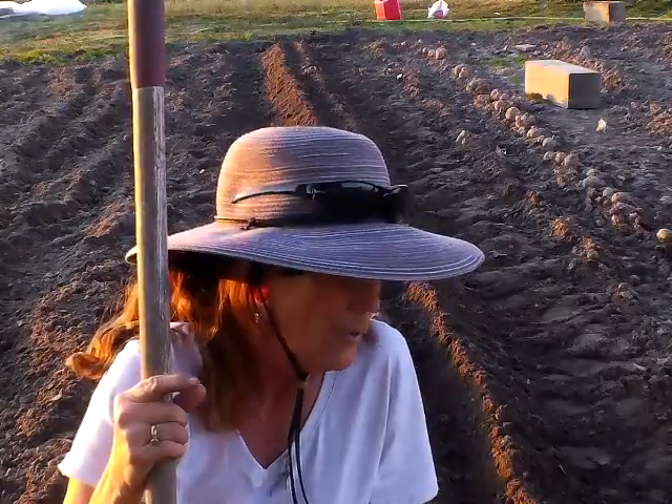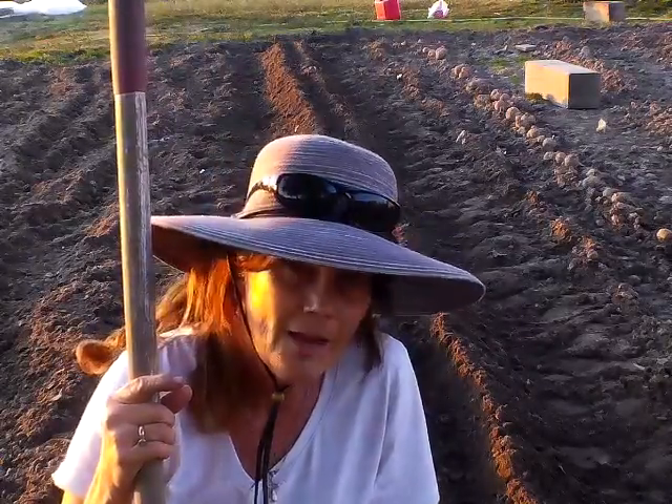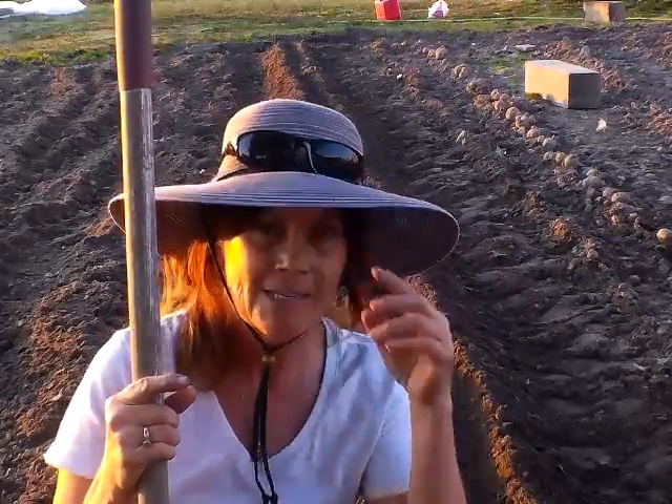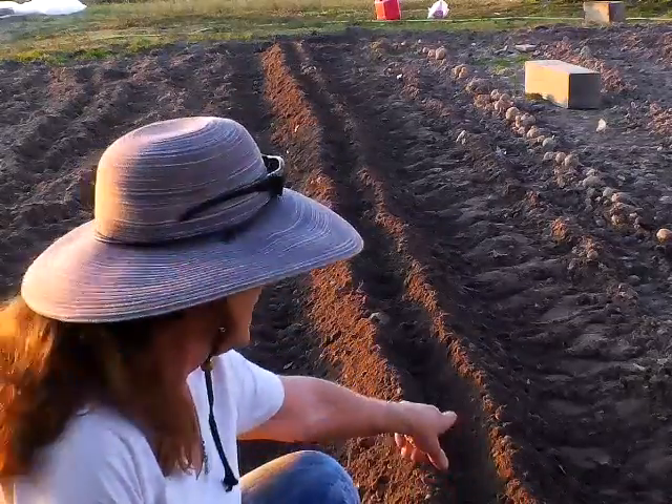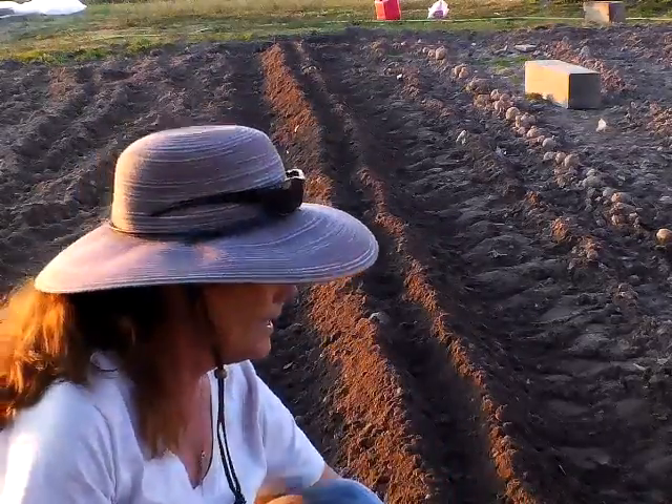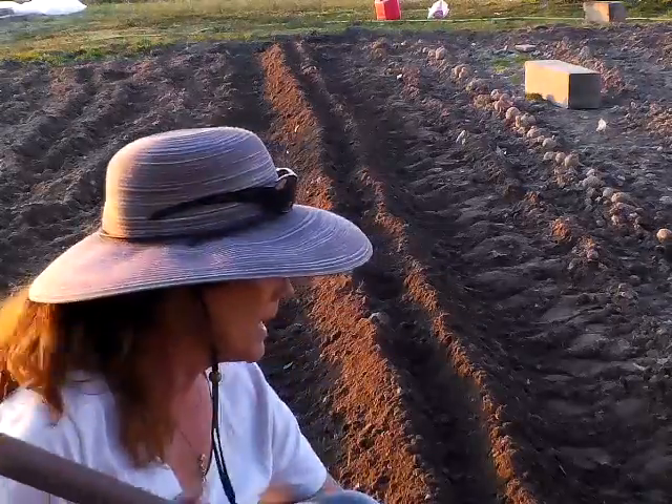Just want to give you a quick tip: you can take your tiller and rock it back and forth. And if you're having a problem with potatoes maybe rotting in the ground, dig yourself a little row, then take your hoe, put a little valley, set your potatoes in there, and cover it up with dirt. This time I'm not planting as deep — we're near the end of the season where we can plant potatoes, given the weather we've had here on the East Coast.